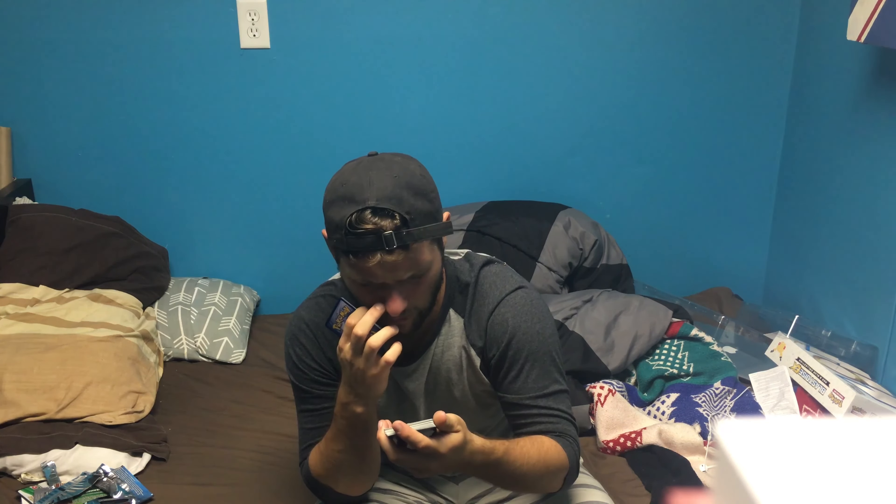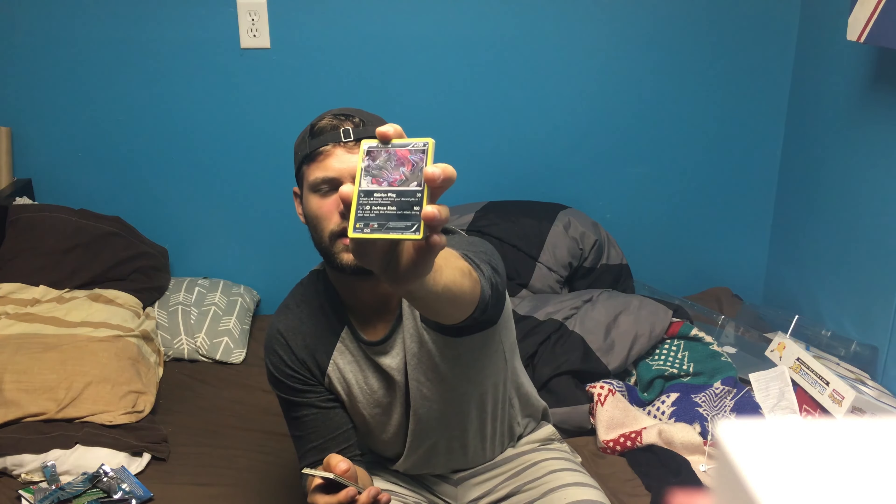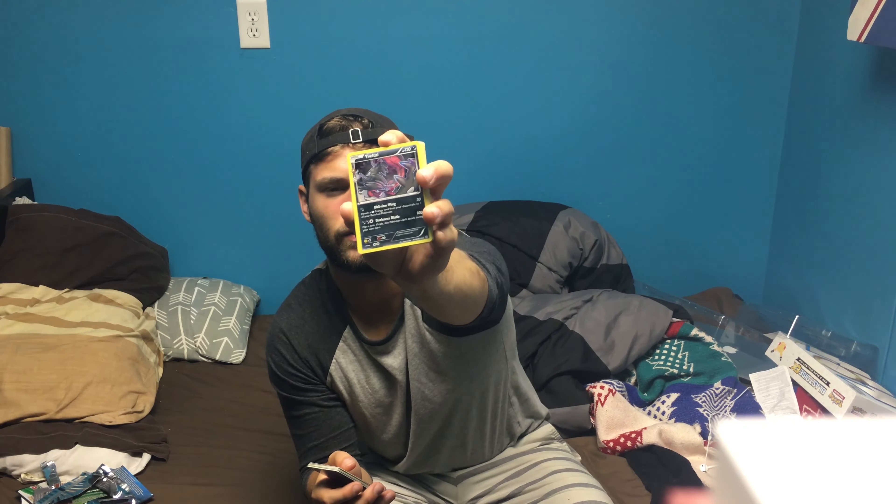We got a cool Giridose, and this crazy new Pokémon I haven't seen before — Yveltal, or E-Metal — and it's got a cool holographic too, it's a dark type, really cool. And we got this cool Rapidash card that I really like.